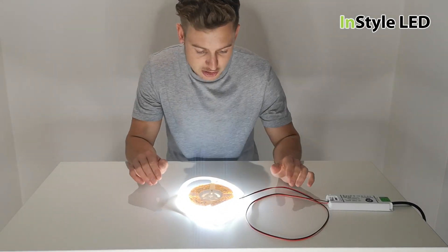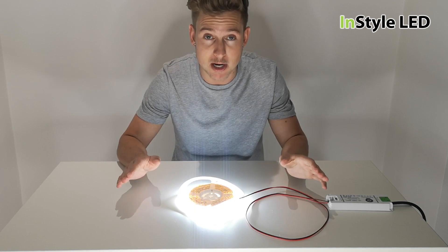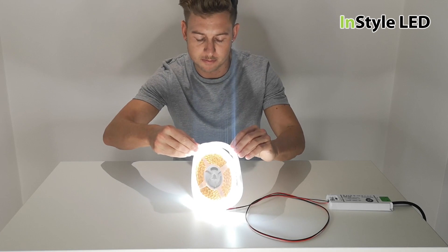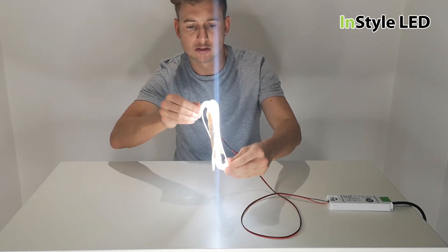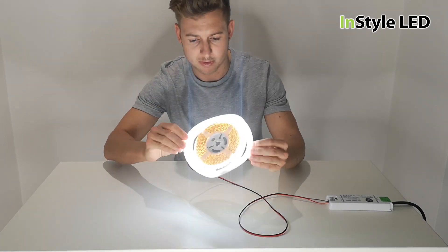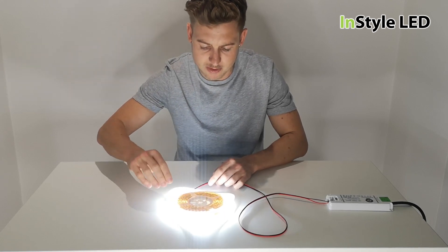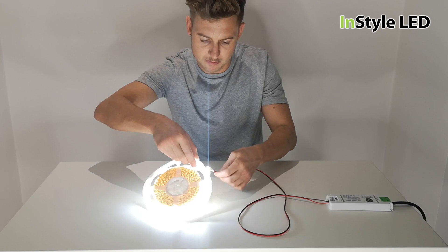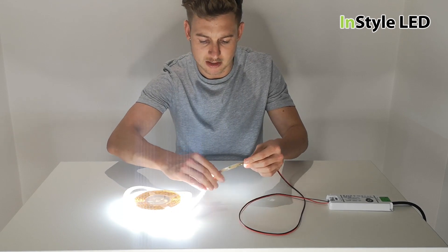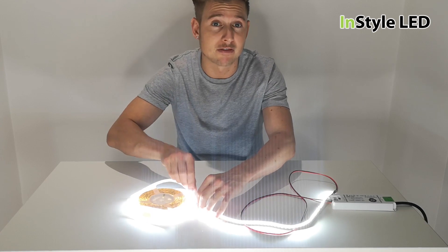The strip has been on now for 30 minutes and the first thing I can notice is there's a terrible burning smell. And as you can see with the reel, the reel is completely melted into a different form. The strip is extremely hot to touch.